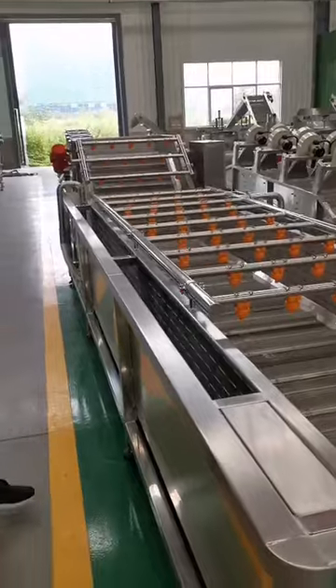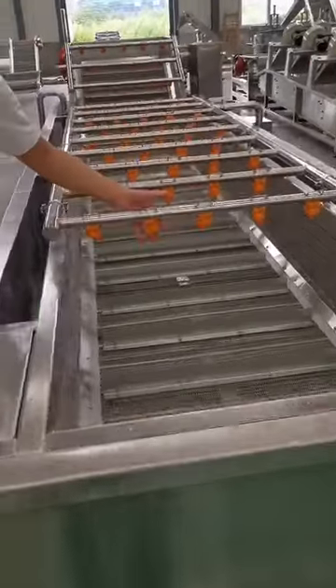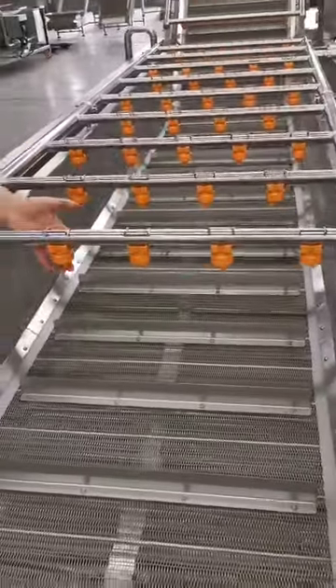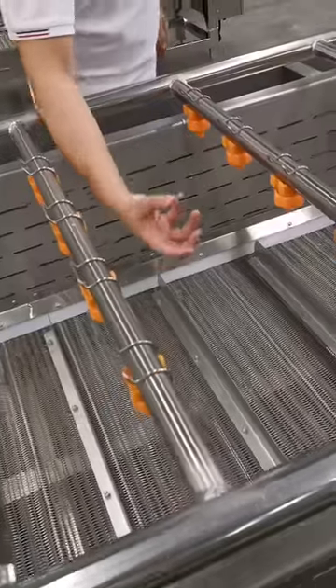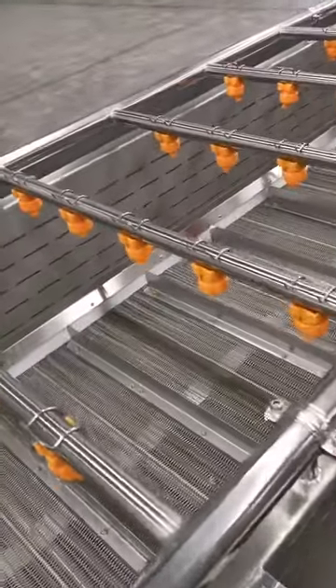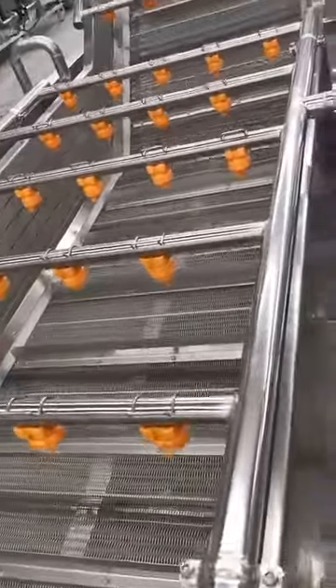This machine is 5 meters in length. And we can see here the details. This yellow one is for spraying spring water. And all these are bubble washing. We have the bubble maker in that section, and the bubble will push the materials — for example, potato chips.